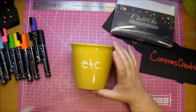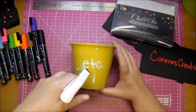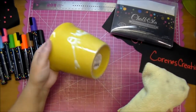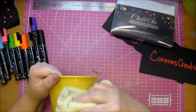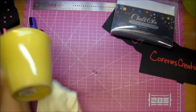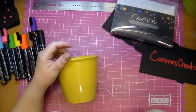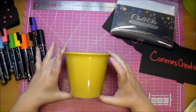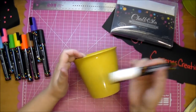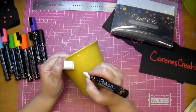Let me just show you how easily these clean up. This is already dried, and I'm just going to use some regular Windex glass cleaner. It's already coming off, as you can see — I'm just going to wipe it and it comes completely clean. You could use these on glassware if you wanted to, and it just wipes right off. That's how easy it is. Let it dry for a second, and see how easily it writes.